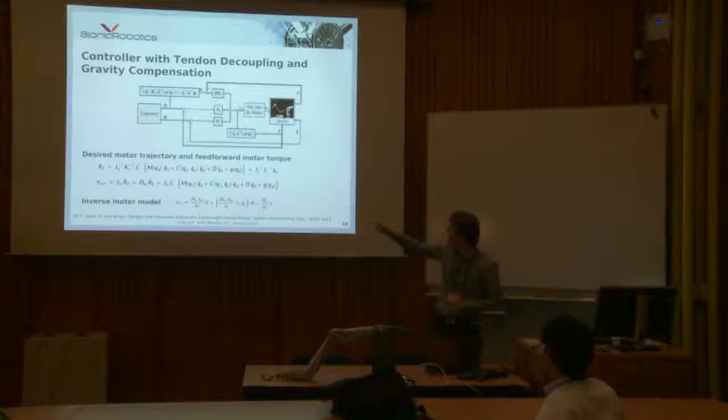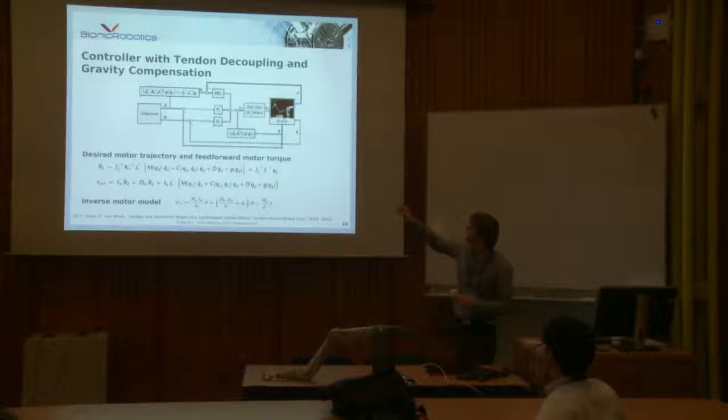You can see the formulas at the bottom, but in the control loop we use at the moment we limited it to the gravitational part. We have a feed-forward term that predicts the motor rotation, and also a motor model that takes gravitation into account. We have a feed-forward term and then a normal classical PD control loop.